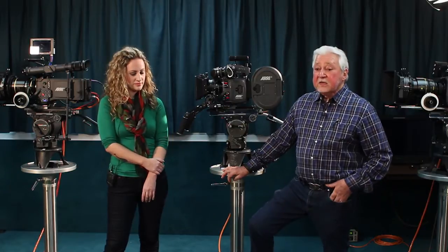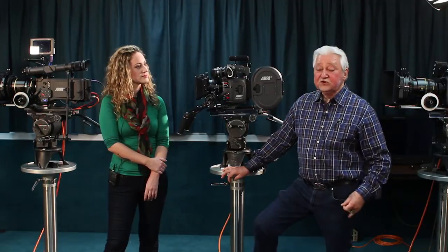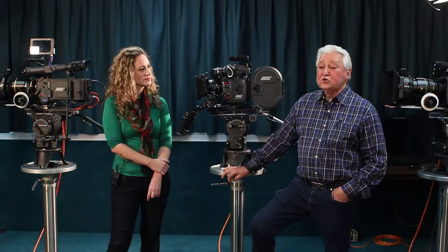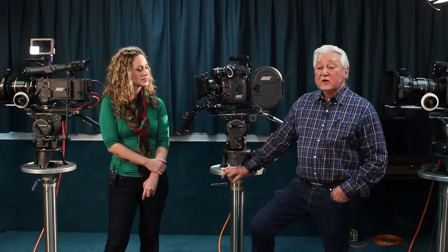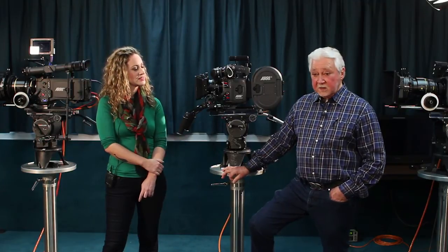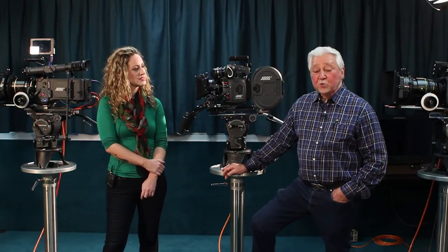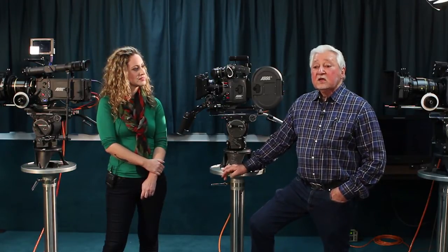At the same time, this camera will do one or two different things depending on how you set it up. As the camera speeds up, you need more light. So you can start out with a small shutter opening, which gives you a certain exposure. And as the camera speeds up, the shutter opening would open up to increase the amount of light, so the film would always see the same amount of light. Camera speeds up, shorter exposure time, but the shutter has a bigger opening.